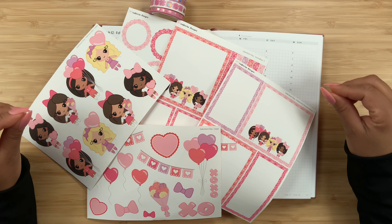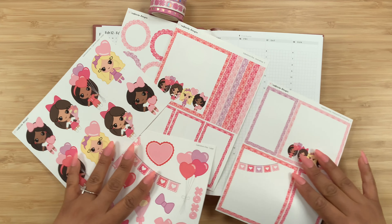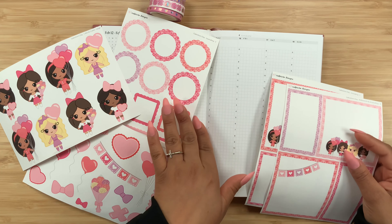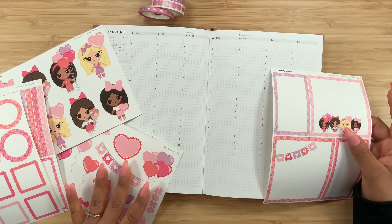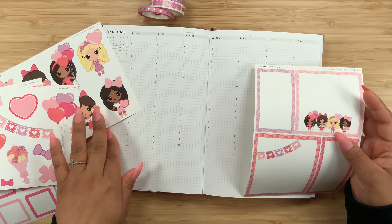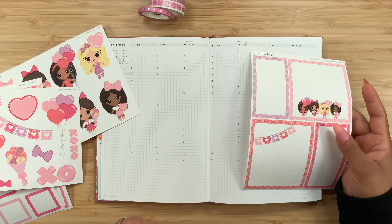Thanks for stopping by for another video, and if you're new here, welcome! My name is Stephanie, and for today's video I am planning in my weekly Hemlock planner. I'm going to be using these adorable stickers from Cafecito Designs, and I also have my Simply Smith script stickers. All of the shops will be linked down in the description box below so you guys can check them out and possibly even save some money on your order.